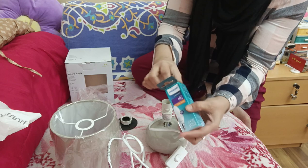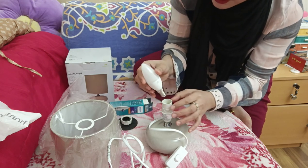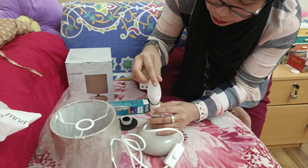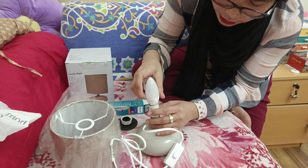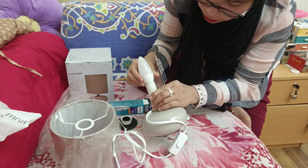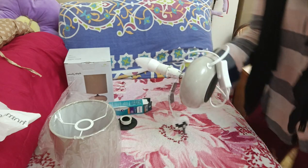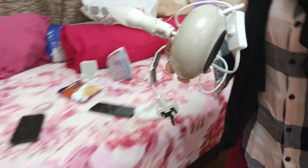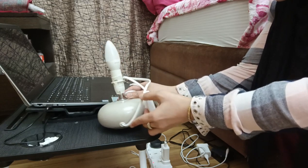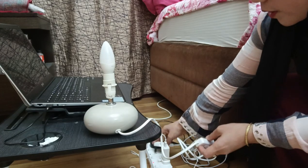I bought this Philips light because the salesman said it is very very bright. I don't know exactly how to put it in — okay, it's just like this. I hope it's not wrong, otherwise it might explode! Okay, let's start putting it into this socket. There is a button here for on and off.